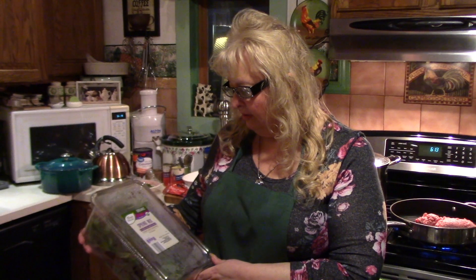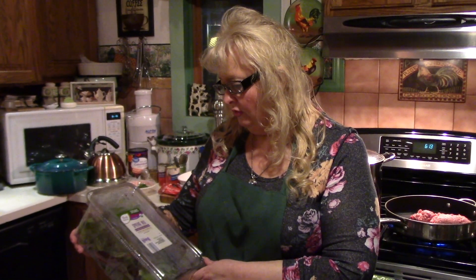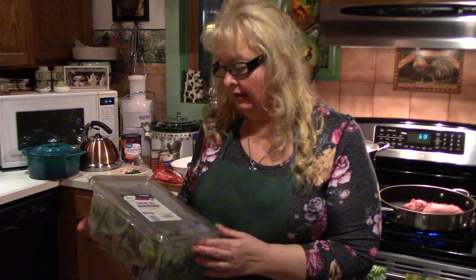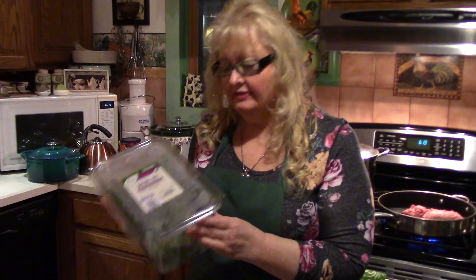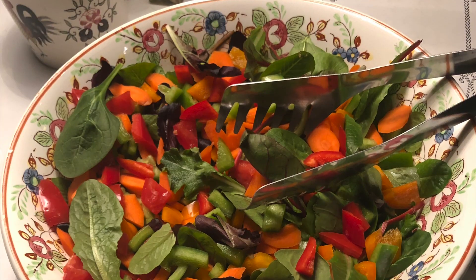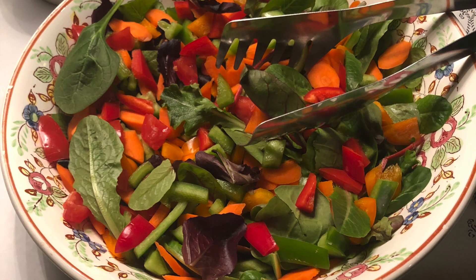I'm showing you — I'm using the Simply Nature organic spring mix. It might seem a little pricey at around $3.99, but it's packed with greens so it's really economical because it saves work — it's triple washed and I get several salads out of it. In the interest of time, I've gone ahead and made the salad.